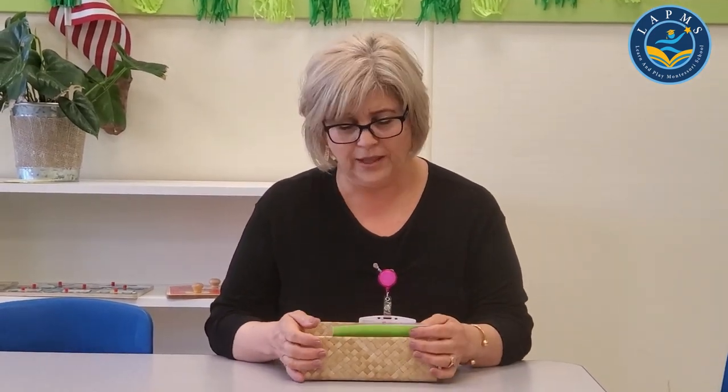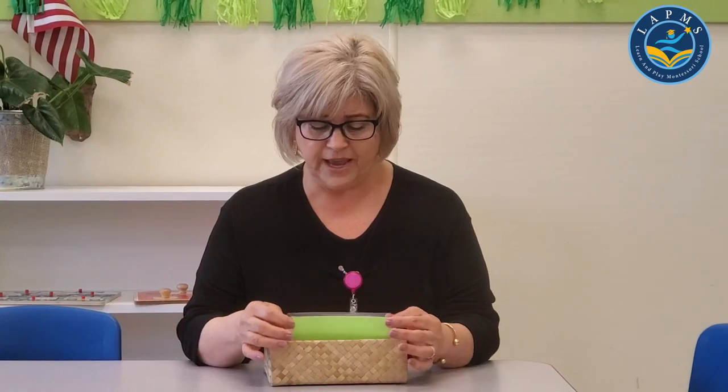Hi, Ms. Libby here at Learn and Play Montessori School in Danville, and I'm so happy to touch base with you. I hope everybody is well. Today I'm going to show you a very, very fun activity for the children — this is a little song. If you can learn it and practice with the children at home, it'll be great because they love it and they can do it on their own, if they have the language.